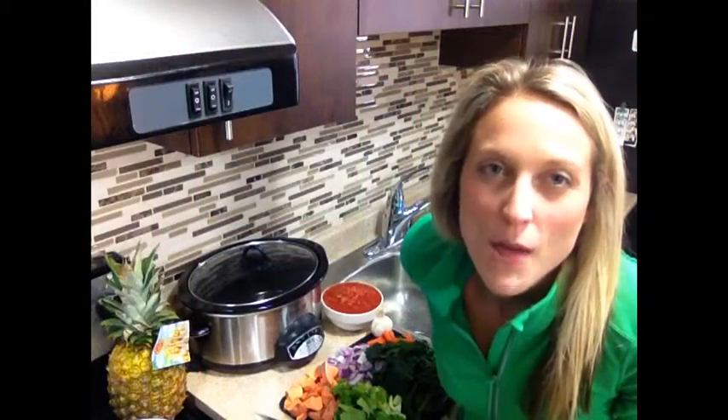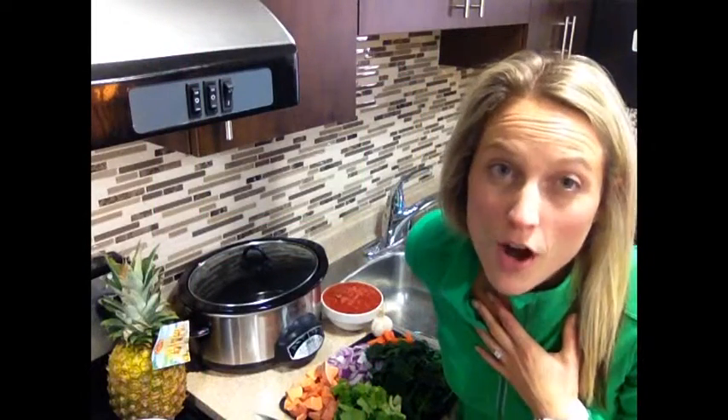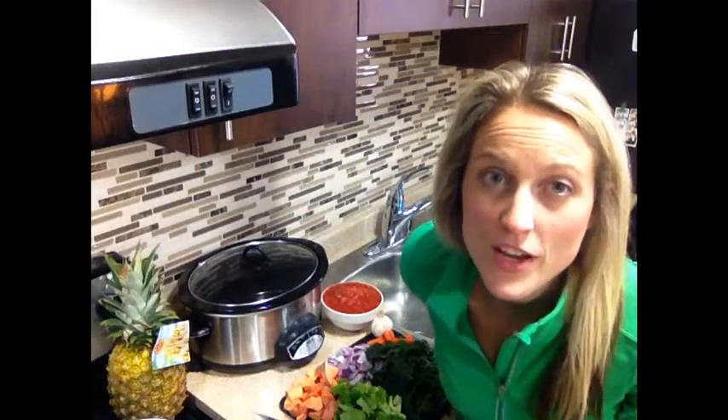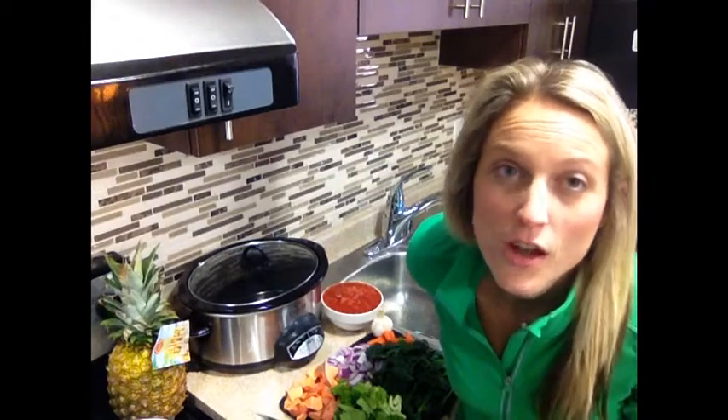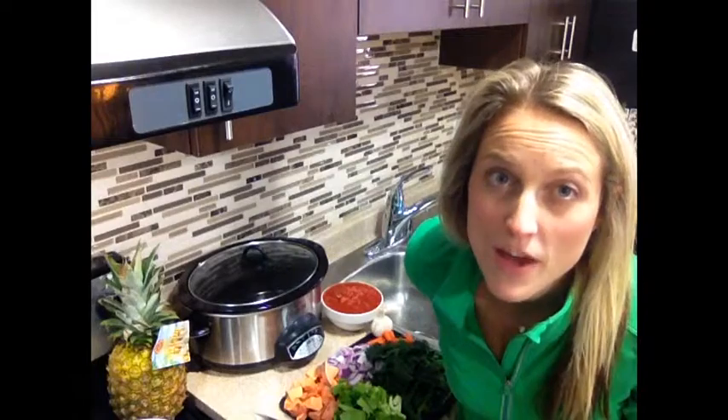Hey everyone, Michelle here. I'm here to share with you my love of crockpots. They're simple, convenient, healthy ways to get rid of things that might be going bad slowly in the fridge. There are no rules, so it's time to get imaginative.